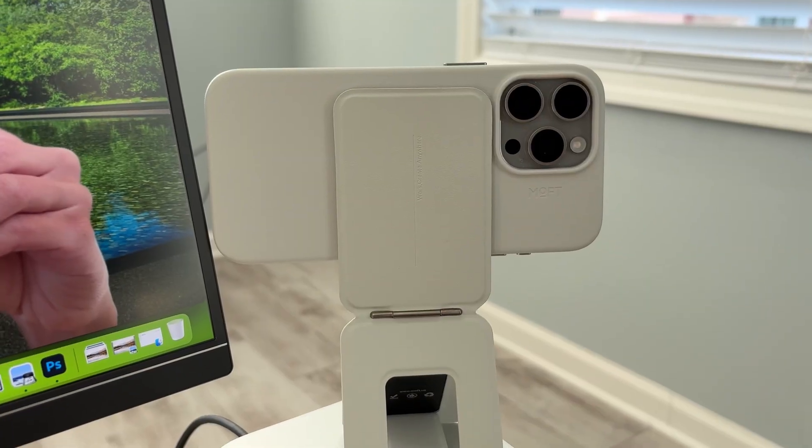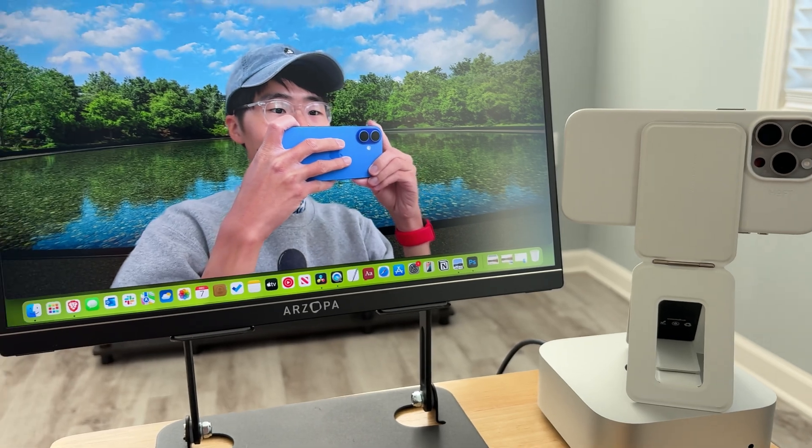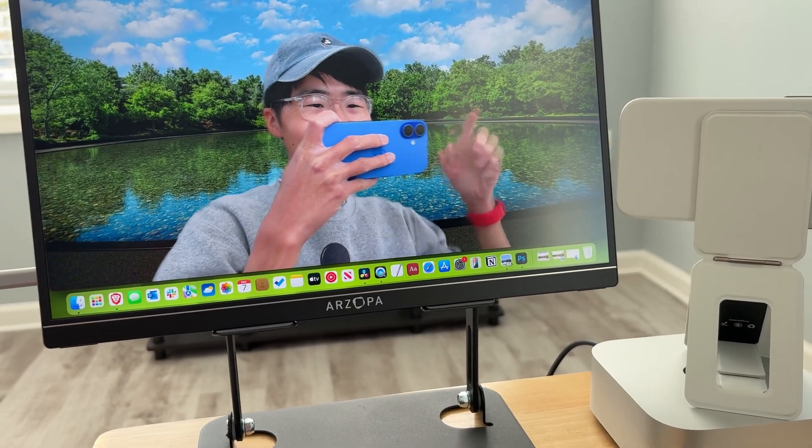The good news is that if you're using an iPhone, you can use the iPhone's Continuity Camera function. It allows you to connect your phone with the Mac computer wired or wirelessly, and use the camera and microphone from the phone as your computer's webcam and microphone. I've used that a lot and it's actually very convenient.